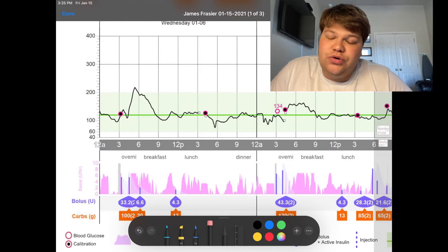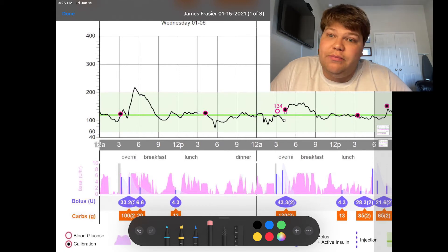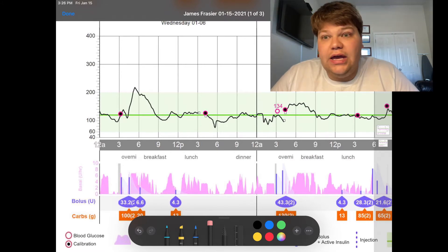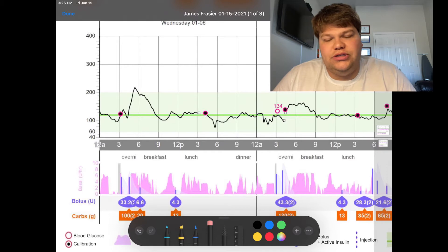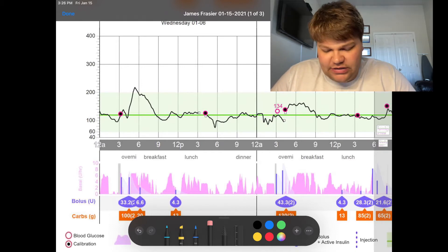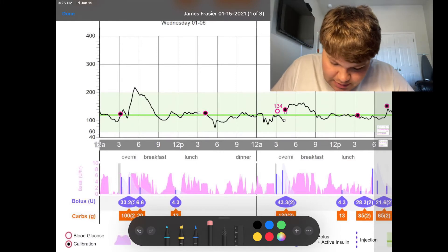My blood sugar — you can see my finger stick — when I'm getting up and getting dressed, my sugar's on the rise. That's because I'm disconnecting my pump before 3 a.m. to take my shower and start getting ready for work. That's the first little rise. But once I switch my pump back on, there's a little spike in auto mode — you guys will be able to see it.